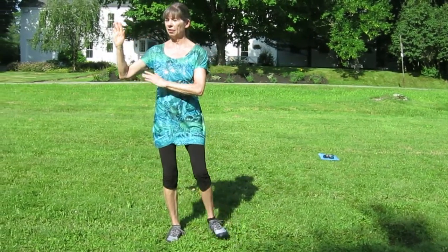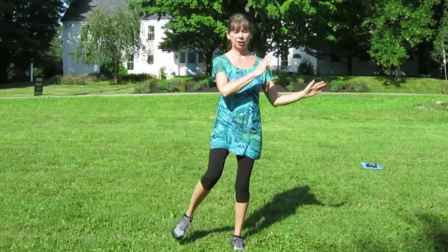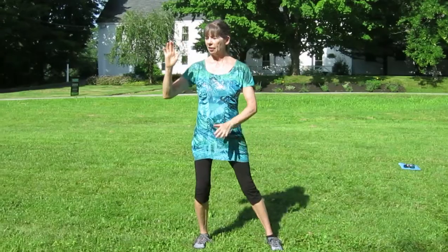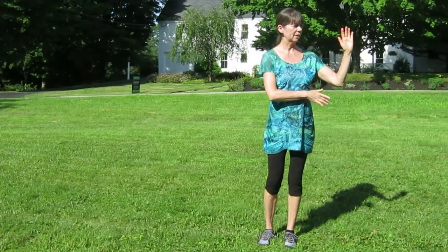So let's just keep stepping here, just moving to the right. Bring your left foot over to join it once you get out there. And step out. And step out.